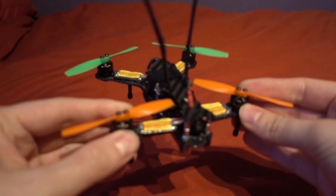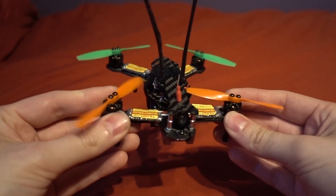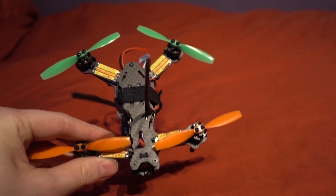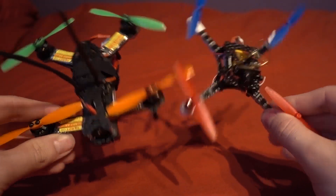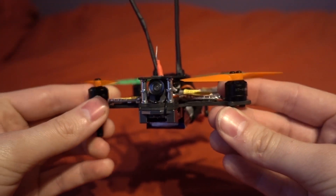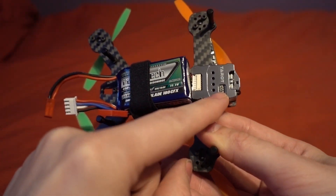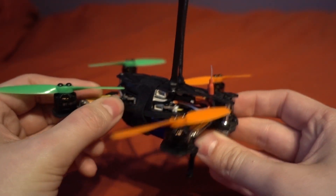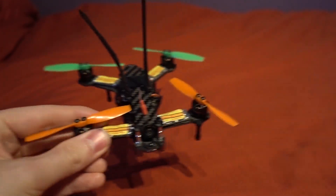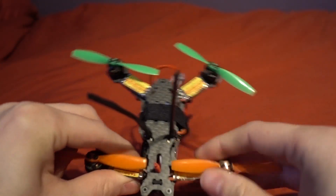The 120, however, that's a completely different story. It does have all of the same components as the 130 and the 150, but they have had to completely rework the frame to get it to a smaller size. We have the same 1104 4000KV motors, 6A ESCs, 300 milliwatt VTX which is 32 channels, the Naze 32 flight controller, and the same camera up front. But it is considerably smaller — look at that compared to the 150.